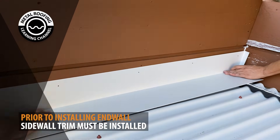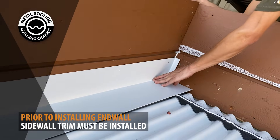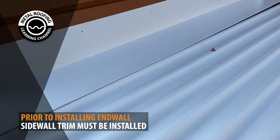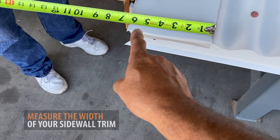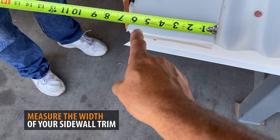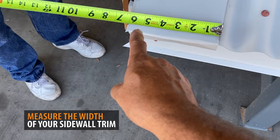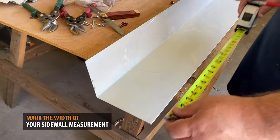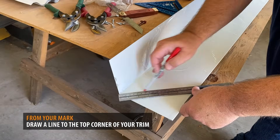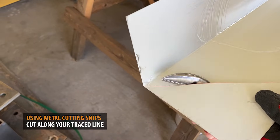If your roof has a sidewall condition, all sidewall trim must be installed prior to fastening end wall. Preparing end wall at sidewall: start by measuring the width of your sidewall trim. In this instance, the sidewall trim we are using is 6 inches. On your end wall, mark the width of your sidewall and draw a line to the corner section. Using metal cutting snips, cut along the line.